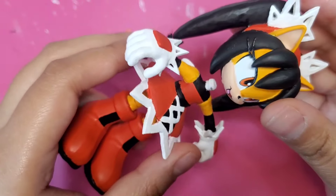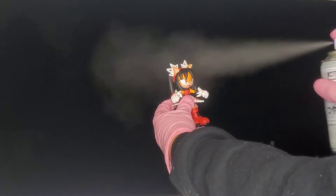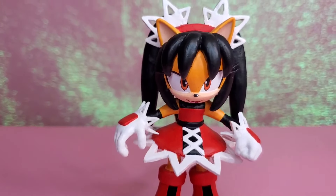I'm finally done painting Honey. So I'm going to pop her head back on, take her outside, and spray her with some sealer. And with that, the custom is complete.